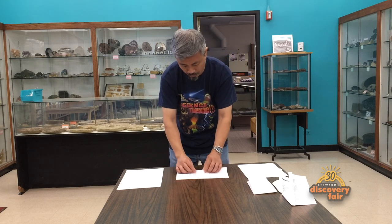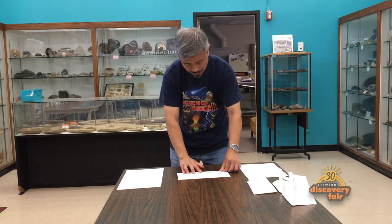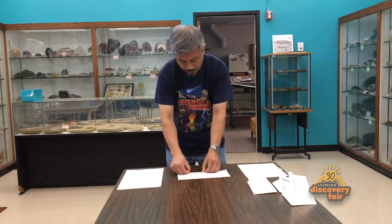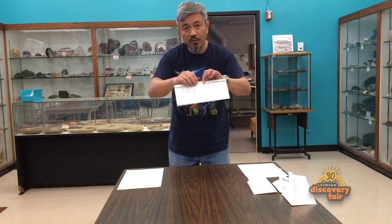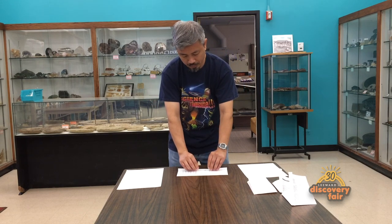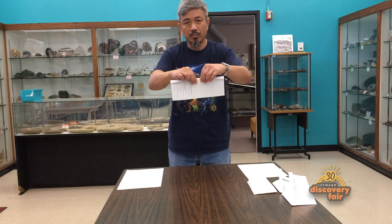Now you do it a third time — third fold, all the way to the center, so that it is nice and thick now. Make a nice, strong crease right along there. The last step is to take this and fold it right at the center one more time, so now you have a nice, strong rib right in the middle of your paper.